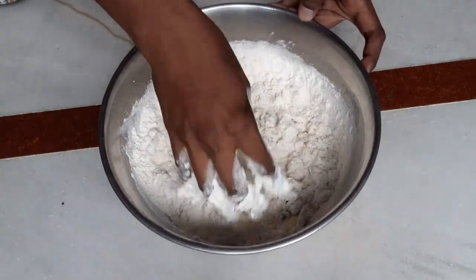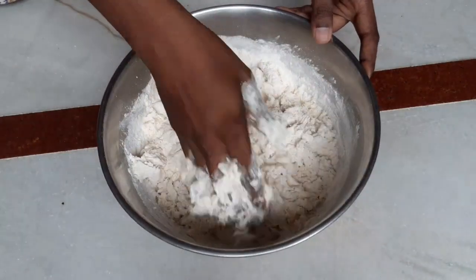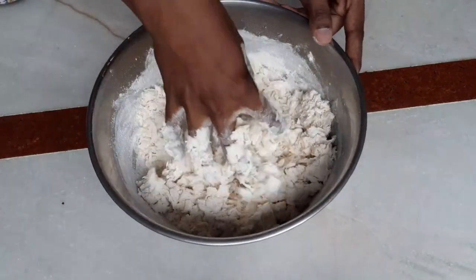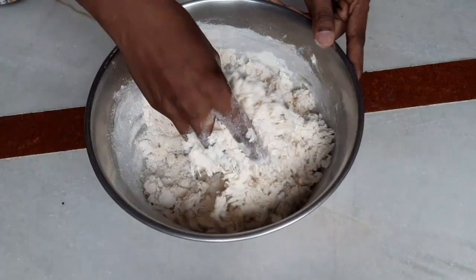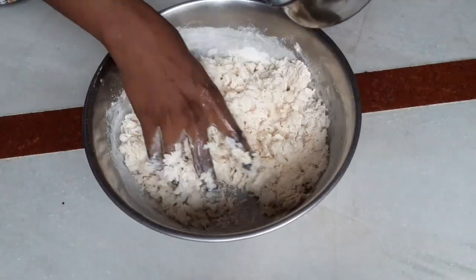I will skip the milk powder and add it — add the milk powder to the mix.